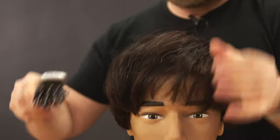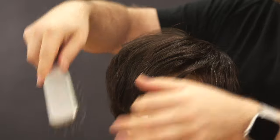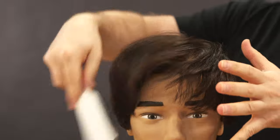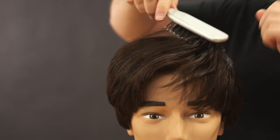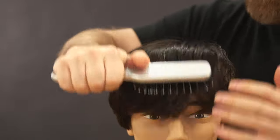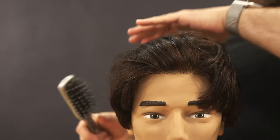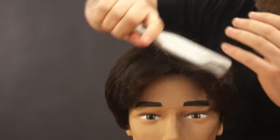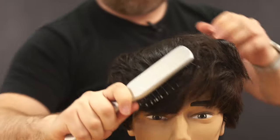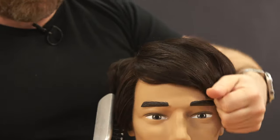A key tip is that the nozzle on the blow dryer needs to stay consistent with the brush — they need to be working together in sync. You don't want the blow dryer way out here and the brush over there disconnected. You've got to have them working very closely together when you're wrapping the hair around, and you'll notice your hair has about half the volume it normally does.